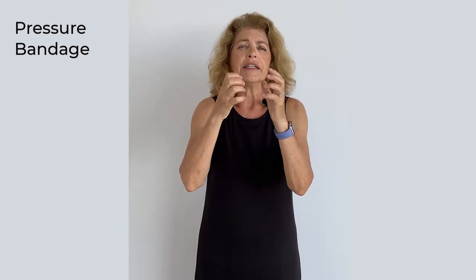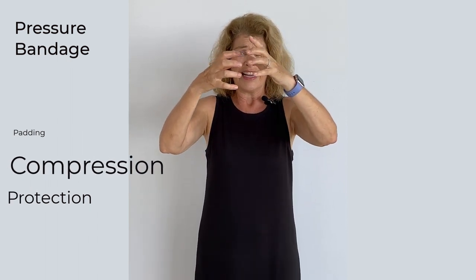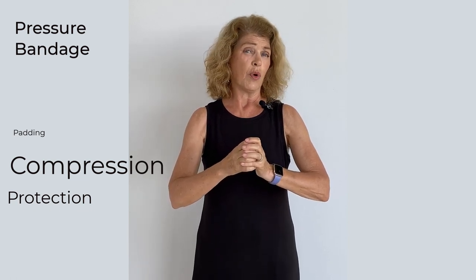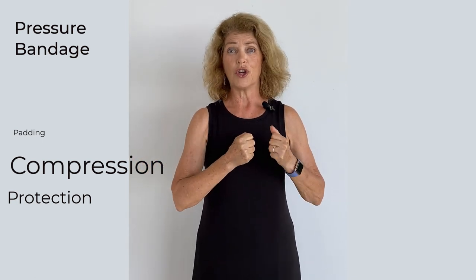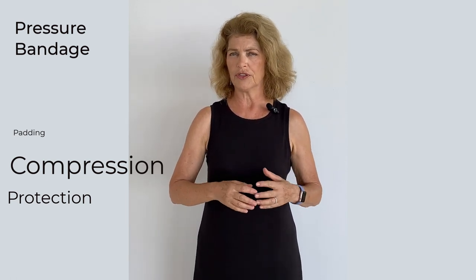Two more bandages to consider: a bandage can also be used to control hemorrhage — a pressure bandage. When you use a pressure bandage, the whole idea is to compress the blood vessels. You're going to want a much smaller amount of cast padding and you're going to want your compression to compress the tissues within the limb. Be really careful with a pressure bandage. If you're doing a lot of compression, you may want to remove it after 15 to 20 minutes, depending on how much you've compressed. Never leave a pressure bandage on for very long and never leave it unmonitored or in the hands of an inexperienced person.